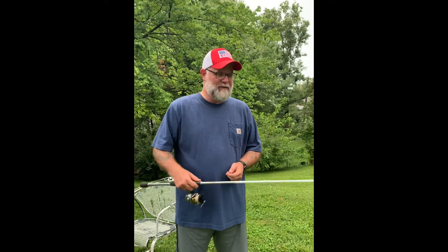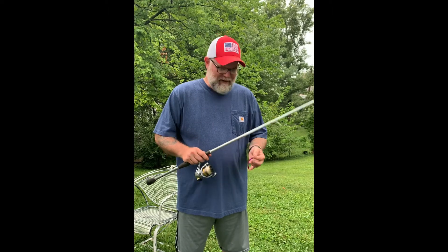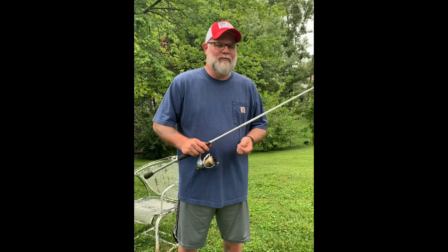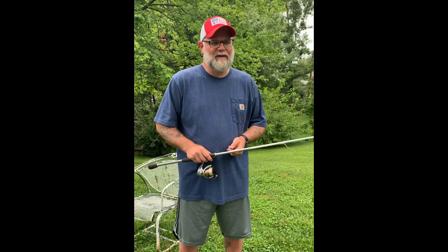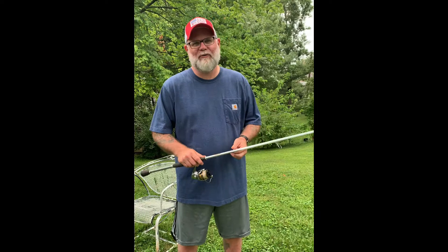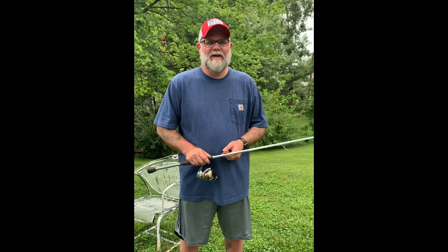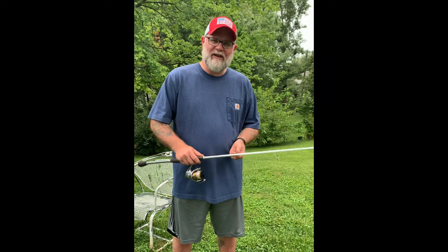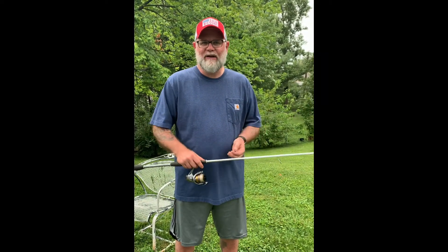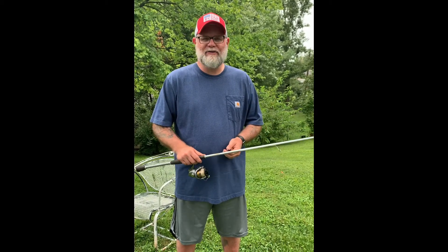Good afternoon. We're talking about summertime fishing. We're talking about finesse, little baits — little baits that a lot of people call different things. Sometimes they call them sissy baits, little small baits, because they're not the big fancy popular ones — the jig, the spinner bait, the buzz bait, the big swim baits. These baits are a little bit smaller. Everybody doesn't use them.